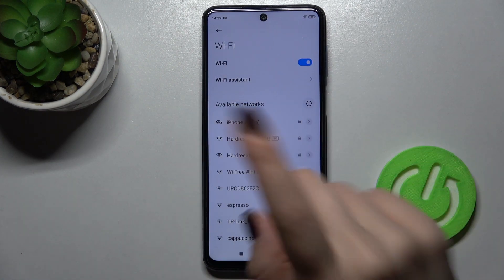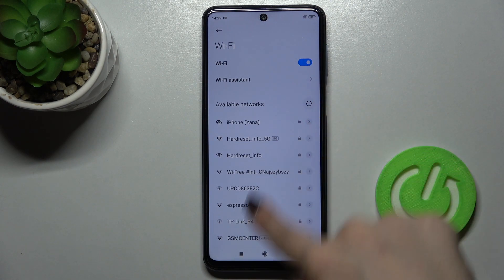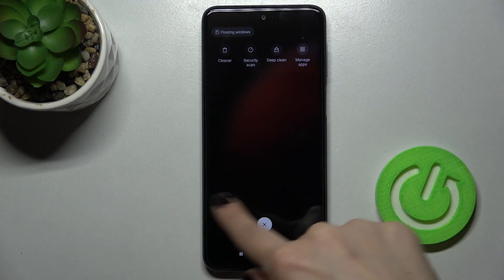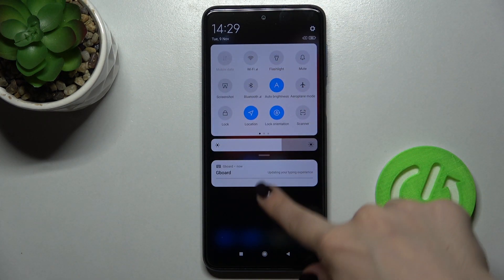If you want, you can press and hold on the Wi-Fi icon and you will see the settings. Now I'll show you the second way — just tap on the icon again to turn it off. The second way is to go to Settings.